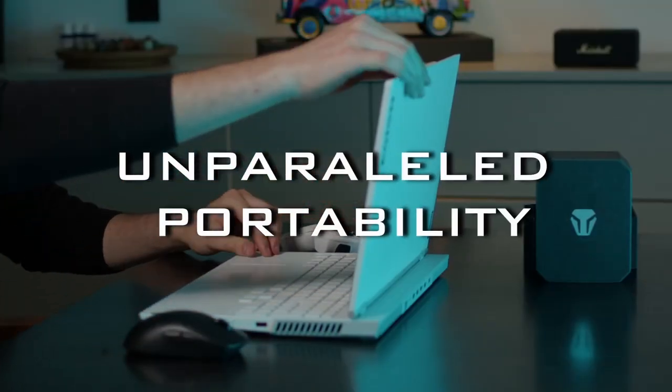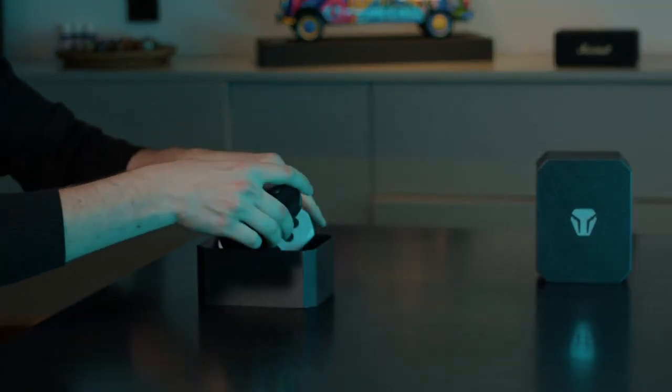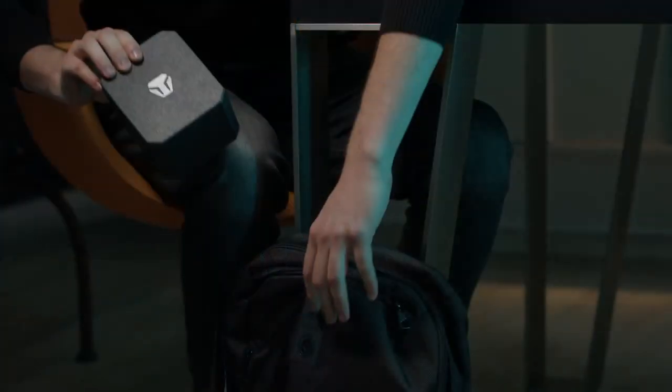The Hex Evo gives you unparalleled portability. Easily pack your setup and take it wherever you go — it's compact, it's portable. I travel a lot, so I can just throw it in my bag and take it with me, pull it out, set up, and get going really quickly. It feels like a controller in your hand. Your hand already knows what it's doing — I get used to it really quickly. I picked it up and it felt like a controller, so I was very used to the buttons.